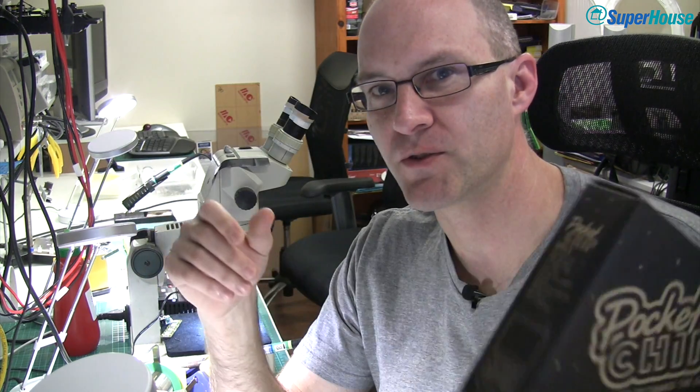Well, maybe there is a solution. I recently received a really interesting package. It's this thing. It's called Pocket CHIP and it's a little bit strange — it's quite hard to explain. I'm going to have to take a step back and talk to you first about CHIP.